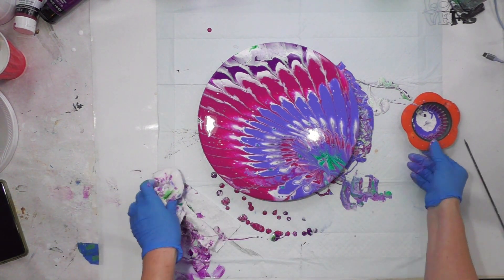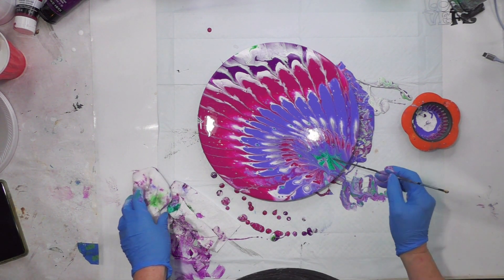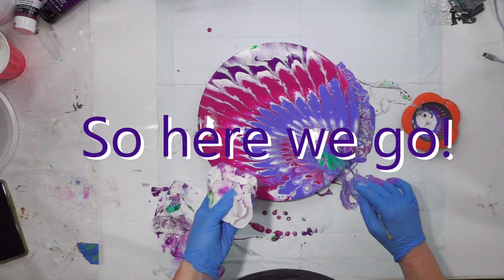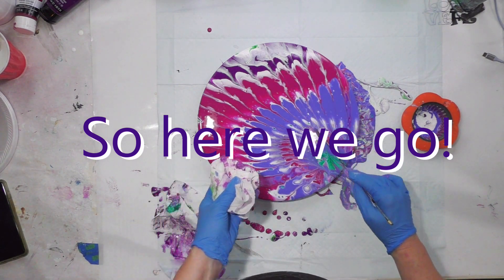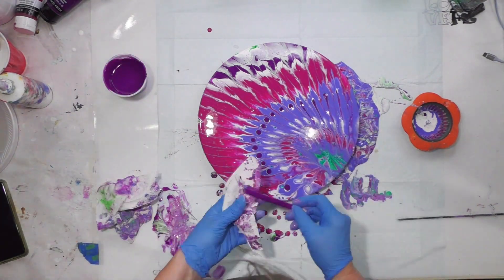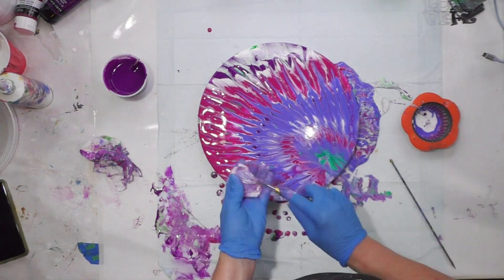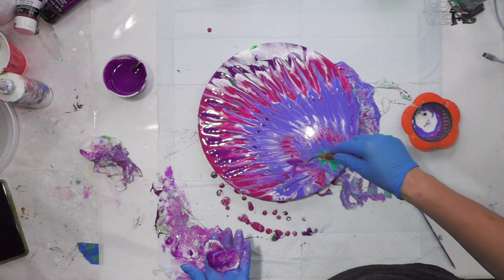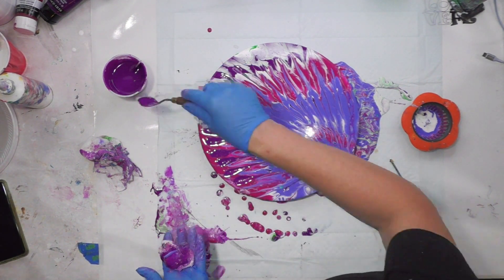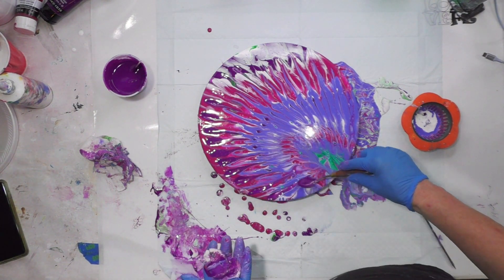I messed it up, but it's always fun even if you mess something up. I'm going to drag my skewer through it now. This is an oval palette knife I got from Jerry's Artarama online and it's my favorite - it's oval with no hard edges so it makes softer markings.